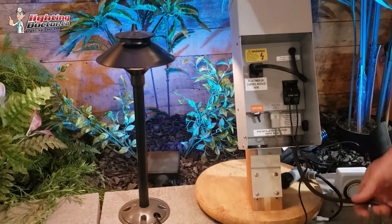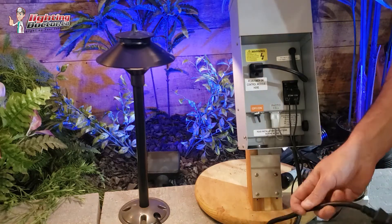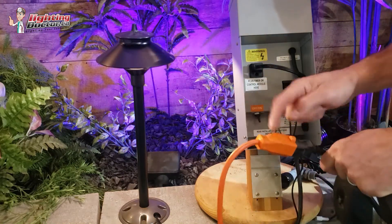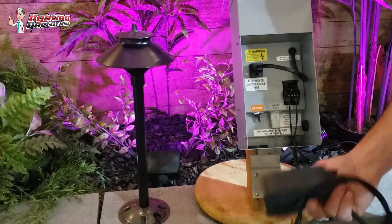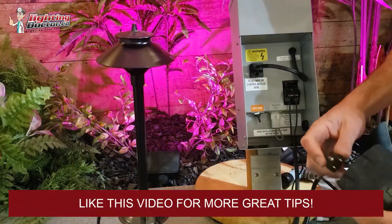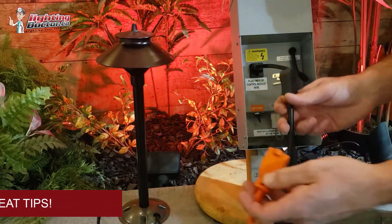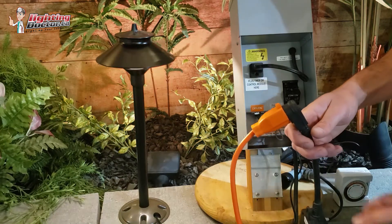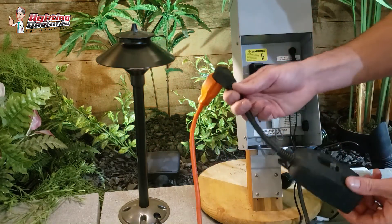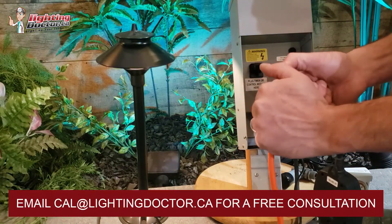What we do instead is, rather than plugging the transformer directly into the wall, we plug the transformer into the base of our timer, and then we plug that into our receptacle and get the same outcome. Sometimes you get a better signal if you do that as opposed to having it inside the box — just something to keep in mind.